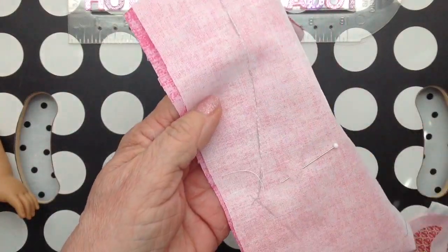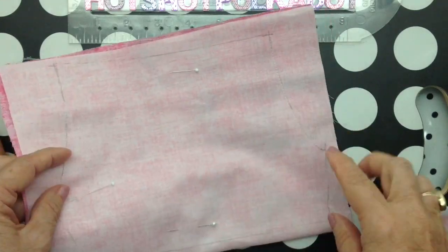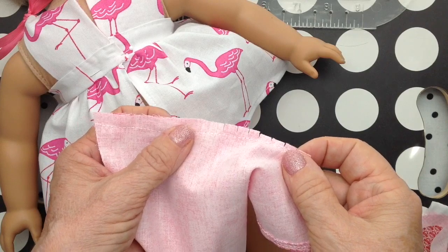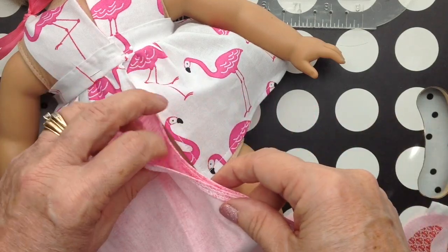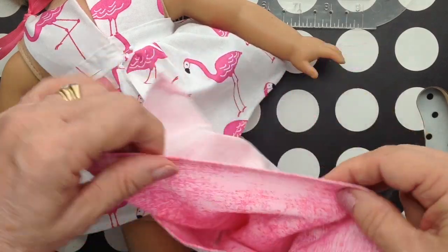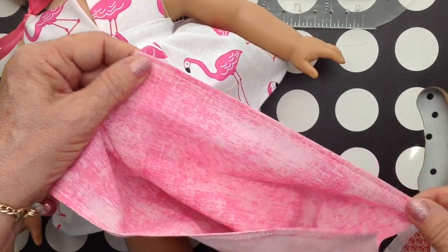I sewed on the curves, and I'm going to cut on the pencil lines. You're clipping the seams, and I'll finish that with a zigzag. I serged the edges, and then went ahead and made my hem while the garment was flat.